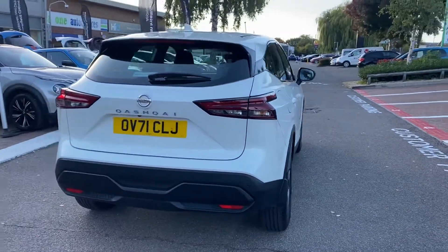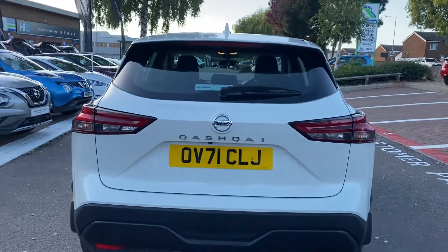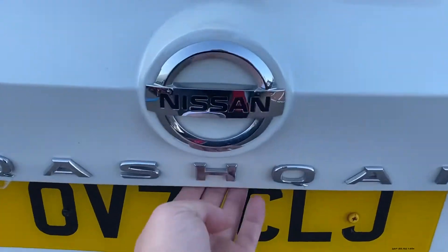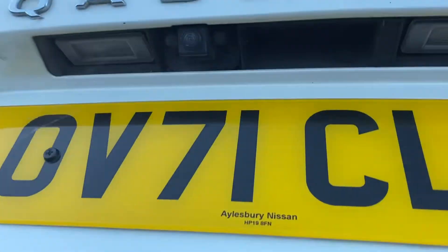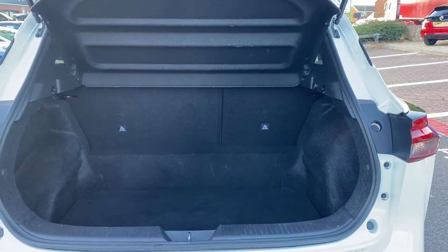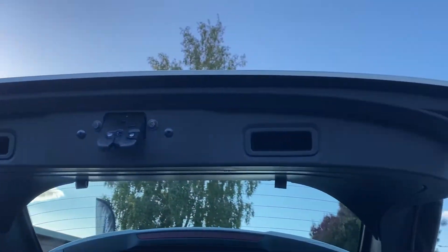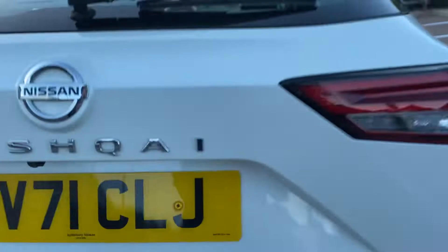Wandering round towards the back then. The boot release is just down below by the Nissan badge, which also is where your rear parking camera is. Now in the back you've got a 60-40 split folding rear bench that incorporates top tether. A boot with copious amounts of space. Two convenient grab handles to close and lower the boot without needing to touch the paintwork.